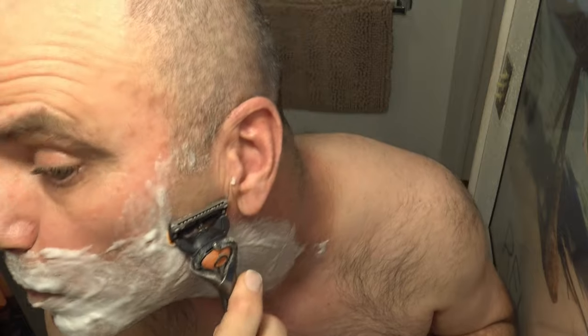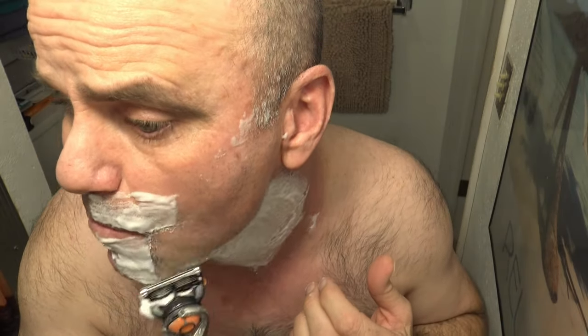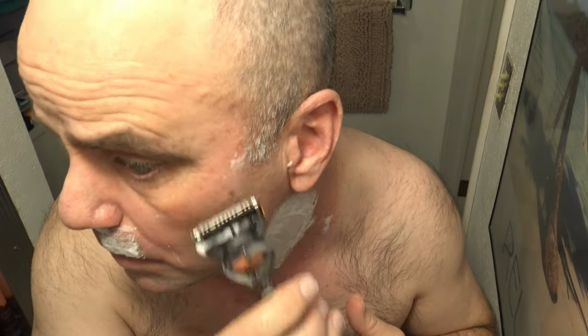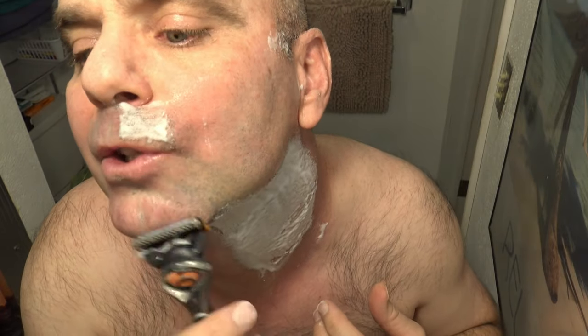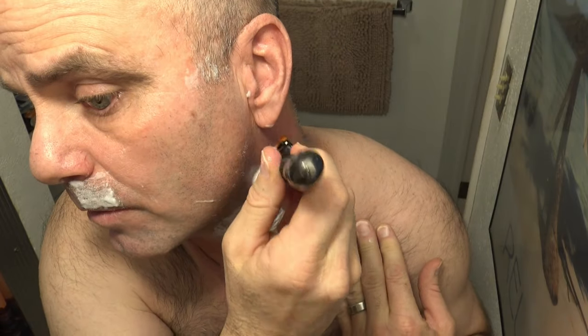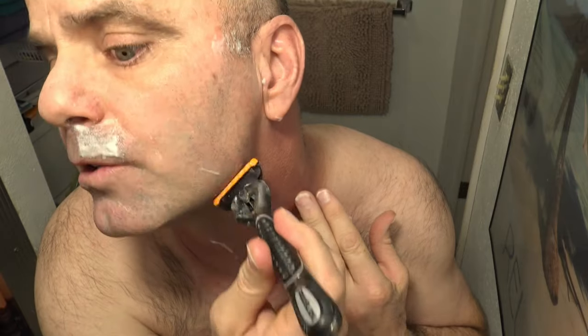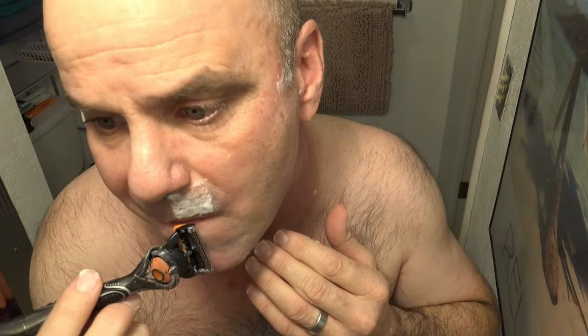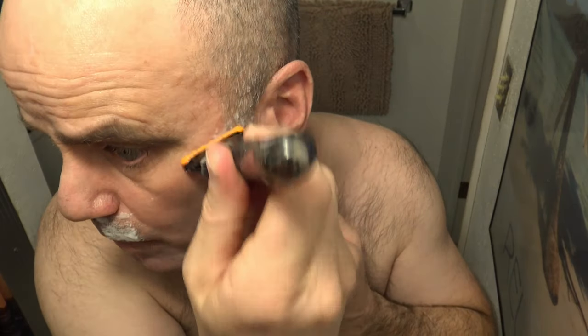I'll go ahead and put it back on its stand to keep charging. Now the Fusion ProGlide — wow, I can't believe the difference. It's definitely just night and day. I've been using the Gillette Fusion ProGlide power for a while, and usually it should take slow strokes as well. But I'm still just getting a lot of jerky pain. The Gillette Labs Heated Razor is really blowing this one out of the water. Even going with the grain on my neck here — a normal shave just feels painful after using the Gillette Labs Heated Razor. You have to shave a little bit slower with that one, but definitely much more comfortable.